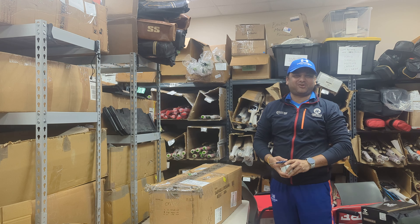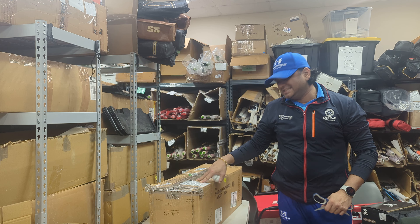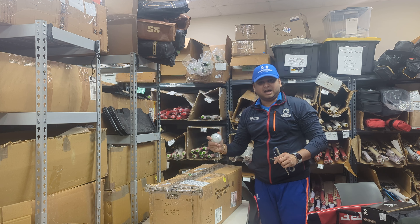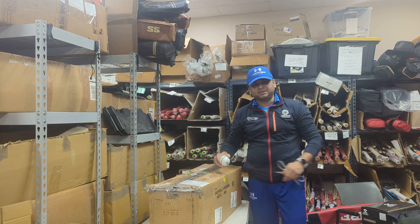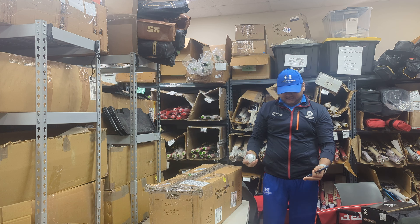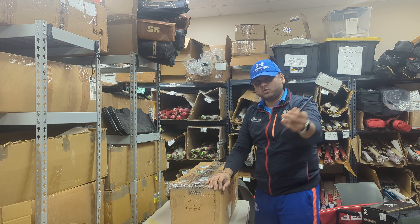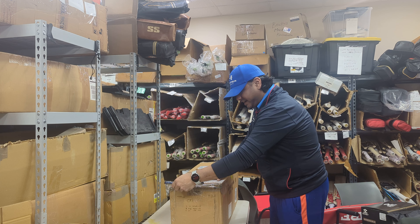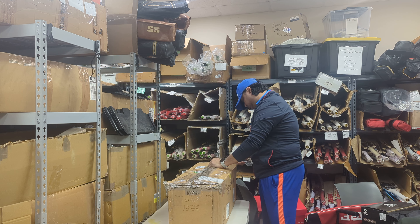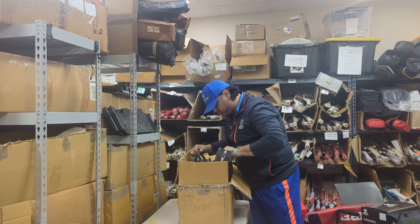Hello everyone, this is Amarsha from Cricket Store Online. I wanted to make sure I capture this unboxing video of the special Sam Curran cricket bats from SG — his personal lot, his original player bats. We have received them for the first time, so I'm going to open the box in front of you. We have received 100 plus bats from SG, just now in April or March end, and this box should have two of the personal original Sam Curran cricket bats.